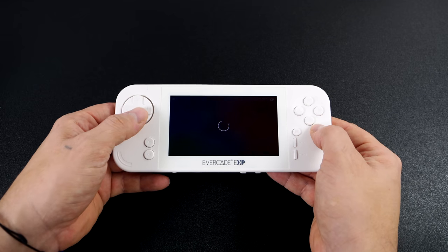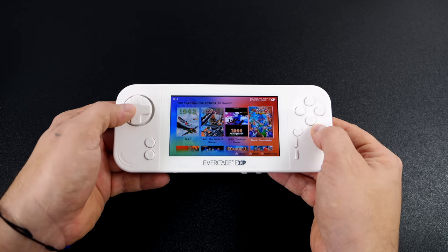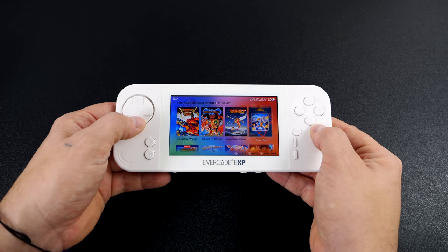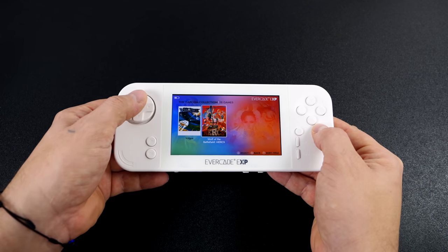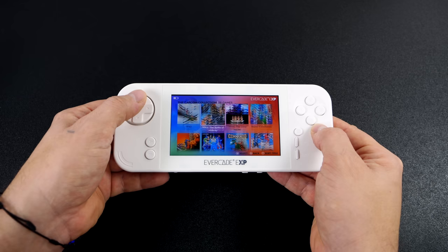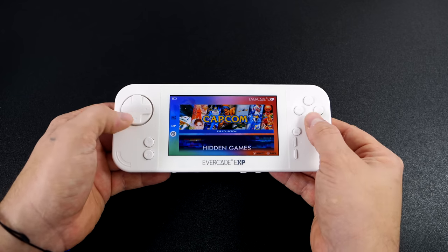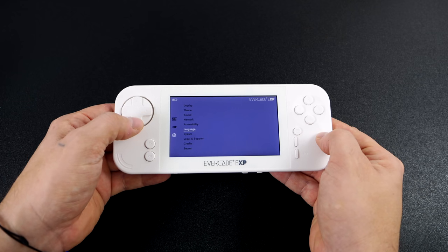When it comes to the arcade games we've got 1942, 1943, 1944, Bionic Commando, Captain Commando — one of my favorite games — Commando, Final Fight, Forgotten Worlds, Ghouls and Ghosts, Legendary Wings, Mercs, Street Fighter 2 Hyper Fighting, Strider, and Vulgus. We've also got some 8 and 16-bit games from Capcom: Mega Man, Mega Man 2, Mega Man X, and Breath of Fire.